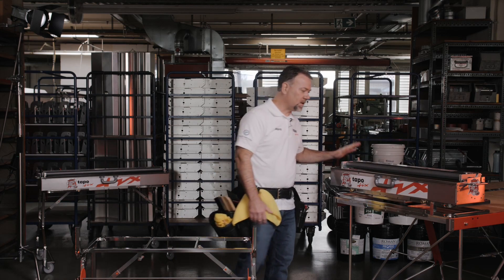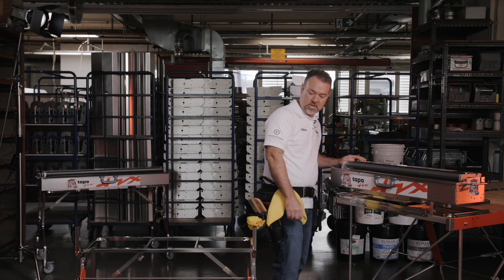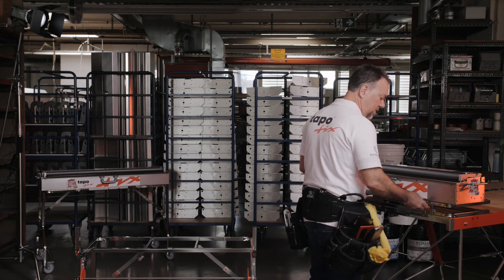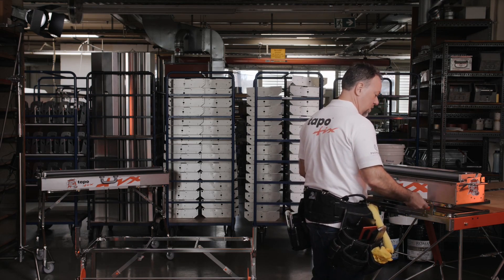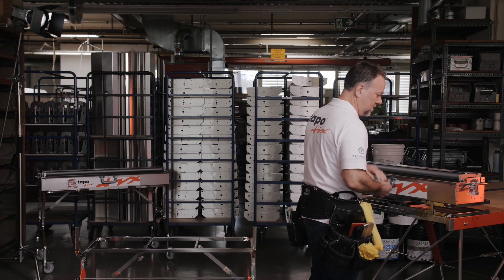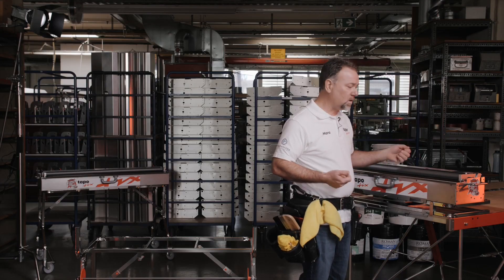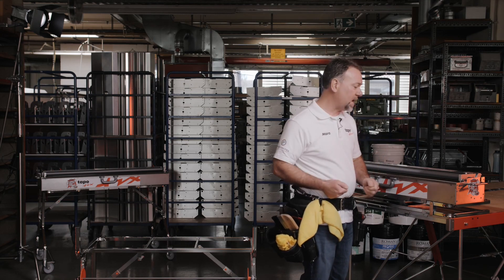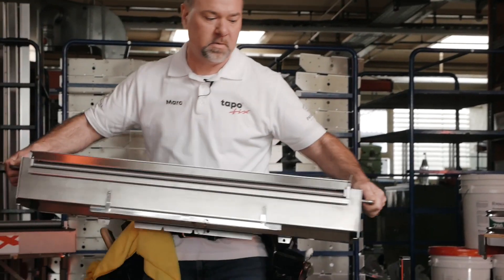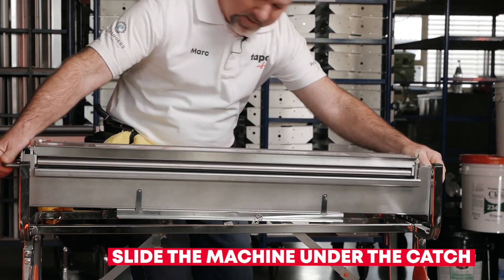Now we're going to take this S2032, which we've got set up on our table and swivel, and transfer it to our MST 2032 stand. We simply take off our brass nuts. This machine is full of paste, and typically I would mount to the stand before filling with paste — it's a little easier to handle that way — but with these handles it is possible to do it full of paste. We'll go ahead and line this up on the back.